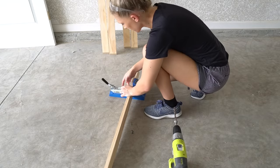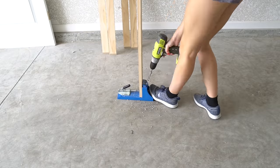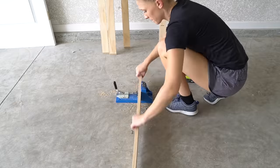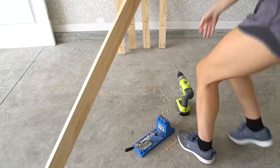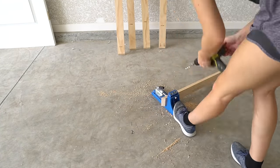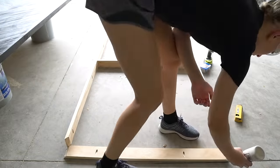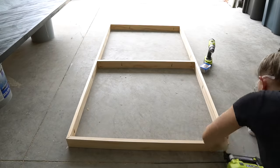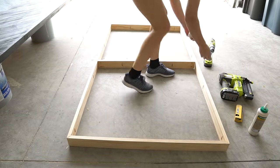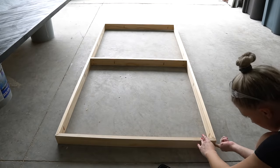Cut your table base 1x3 pieces to size — I mitered the corners of my base at 45 degrees. Set your Kreg jig and drill bit to three-quarters of an inch. For each of the four supports, you should have two to four holes along the top. For the middle support, drill two pocket holes in each end and two holes along the top. Use wood glue and one and a half inch brad nails to secure the four supports together. Use one and a quarter inch pocket screws to screw your middle support into your side supports.